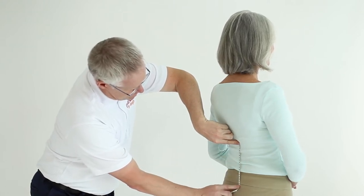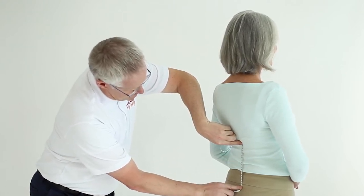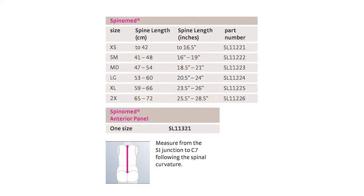The size chart for SpinaMed shows the options in both inches and centimeters. This can be found on the website and in the Medi Catalog. If the patient is between sizes, we recommend sizing up.